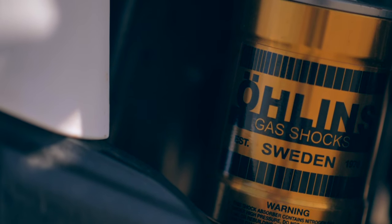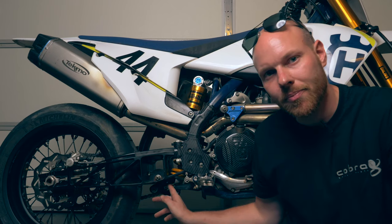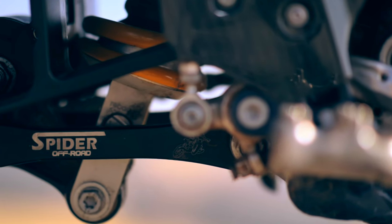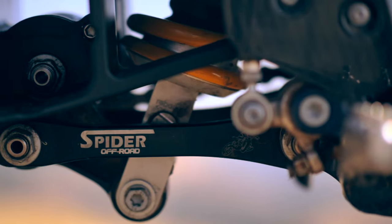This rear suspension is from Öhlins and it's their TTX shock. I also changed the linkage to one from Spyder. This linkage comes with something called eccentric bushings, which allows me to change the geometry of the entire linkage. This allows me to adjust how progressive the rear suspension is.